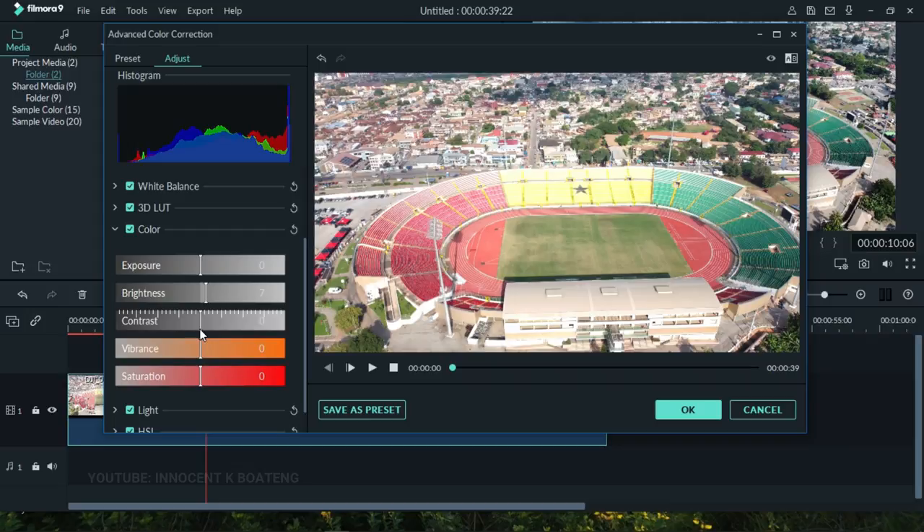Every footage is different — the settings for color correcting each clip will vary compared to what I'm using here. The next thing we want to look at is saturation.